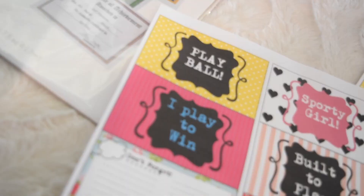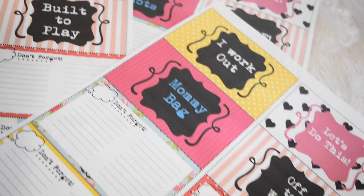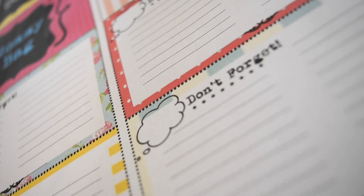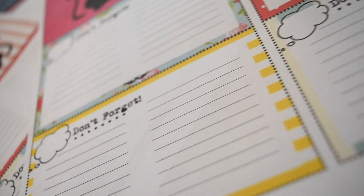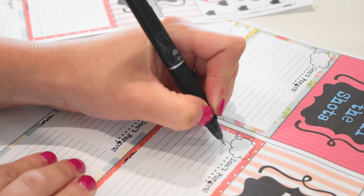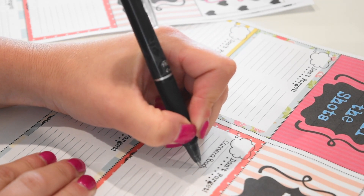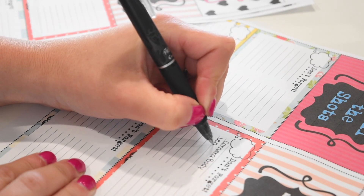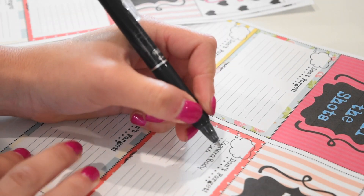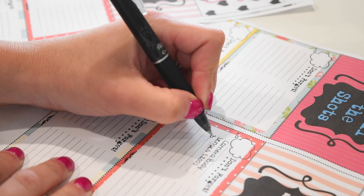I'm going to show you a really simple way that we do that. You can find a printable for bag tags - I have one on my blog, auntieTay.com, and I've designed some for a bunch of different bag styles. I'm a photographer so I wanted some for my camera bag because I didn't want to forget anything, and then I thought it would be fun to do some for the girls' sports bags.